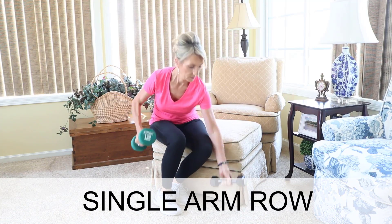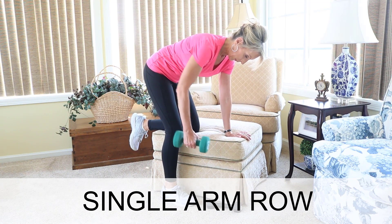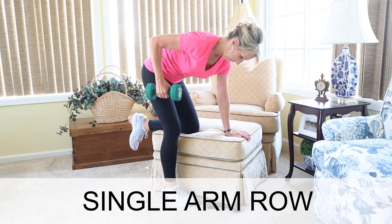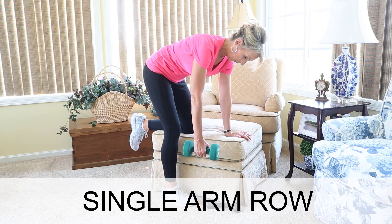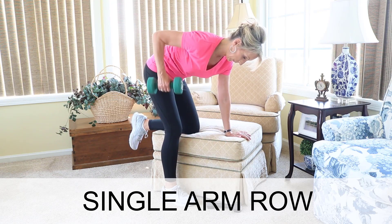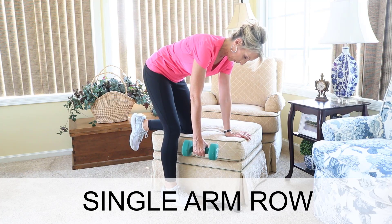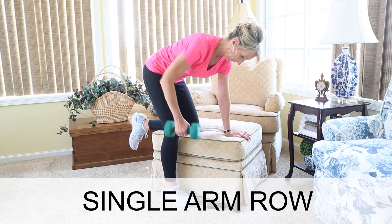The single-arm dumbbell row is one of my favorites. When working your right arm, put your left knee on a chair, ottoman, or weight bench. Make sure you don't round your back. Hold the weight with your arm long and straight, then use a smooth motion to pull the weight up, bending your elbow, and repeat. Do 10 to 15 reps, then switch to the left arm. I'm using a 12-pound weight here, but I should be using a 20-pound weight — I have lifted a 25-pound weight with this exercise, but I'm working out at home and don't have those weights.